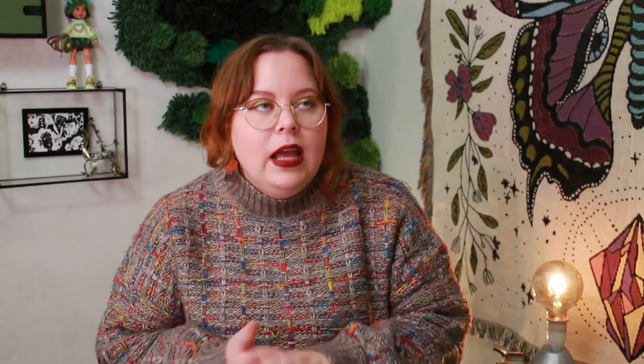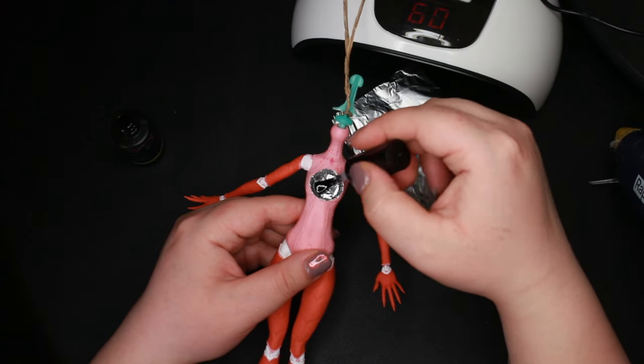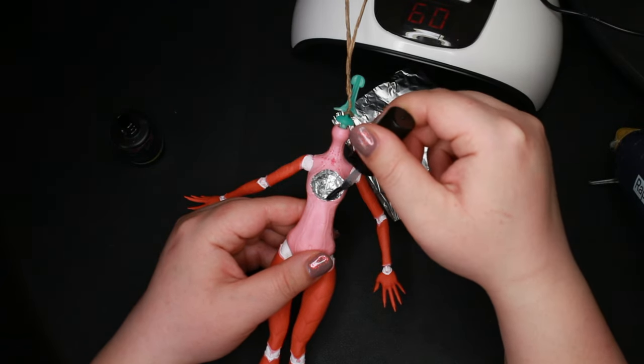For maximum sparkliness, I lined the cavity with tinfoil before fixing the bead — which I accidentally broke while trying to clean it — in place with a drop of UV nail polish.